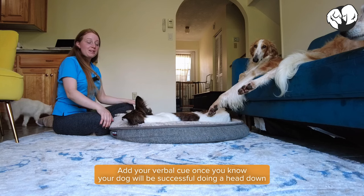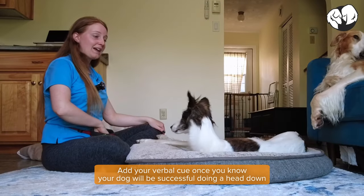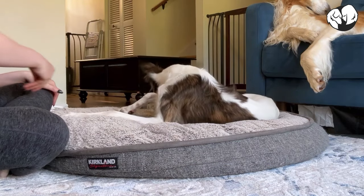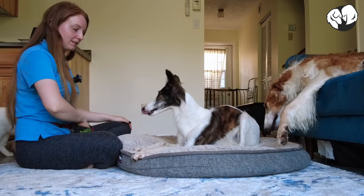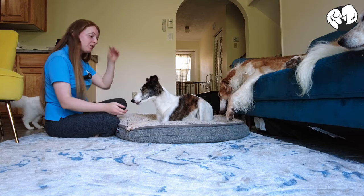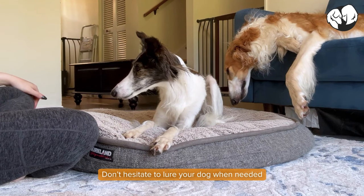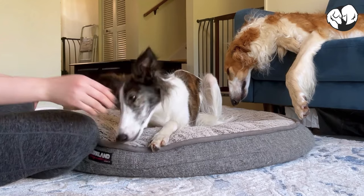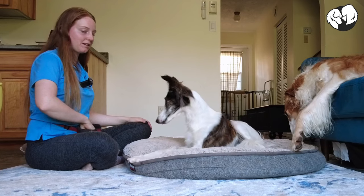Once your dog is really good at doing the head down predictably without the help of luring, we can add the head down cue. Place your dog, then say 'head down' — yes, good girl! If you say your cue and your dog doesn't follow through, you can just lure their head down. Head down — yes, good girl!